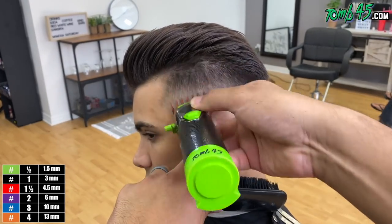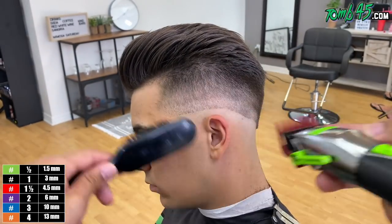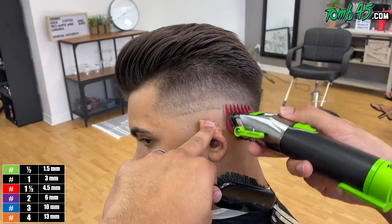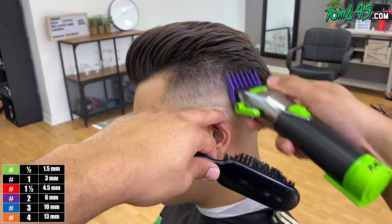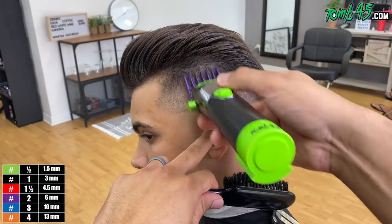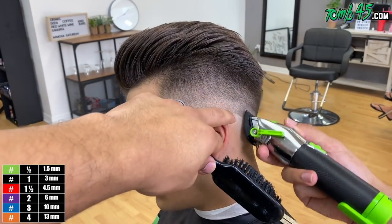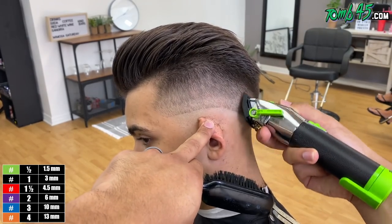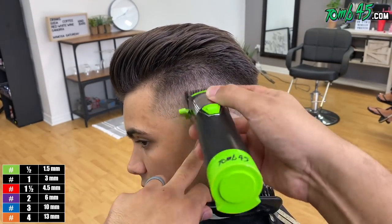I'm going up again with my one-and-a-half guard just to soften that up and stretch this area out a bit more before I move on to taking out that guideline created by the blade open. Now we're jumping to that one guard closed, and we're starting to remove the bulk of that little bit of a guideline again created by that blade open.